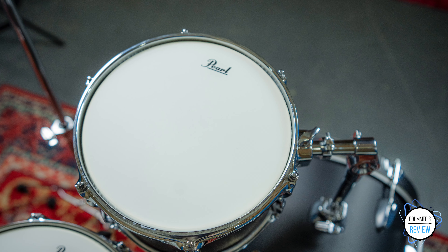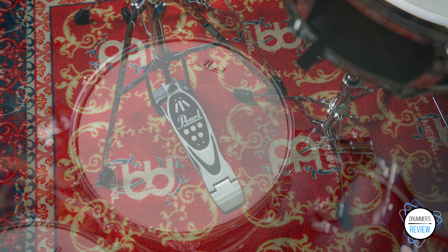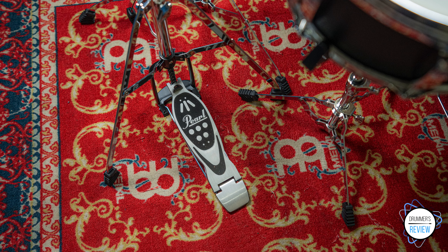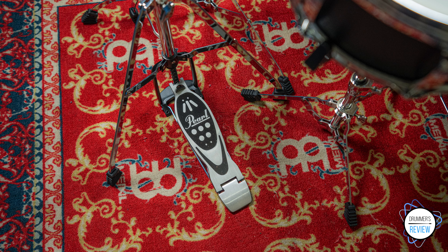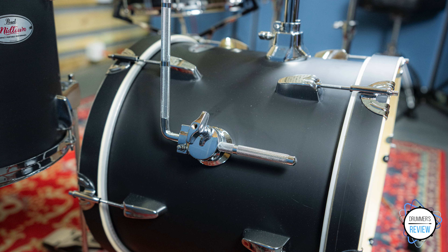Style-wise, a portable kit like this wouldn't work in every application, but for smaller venues, difficult loadings and quieter environments, it's great. It particularly suits a funky and hip-hop type setting, but would be equally at home in a more jazz-based environment as well.